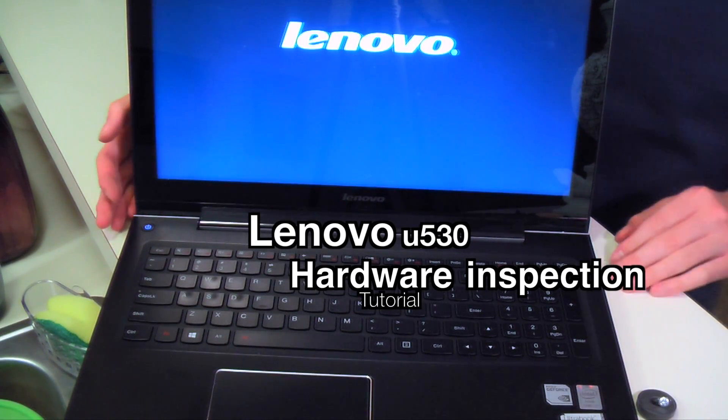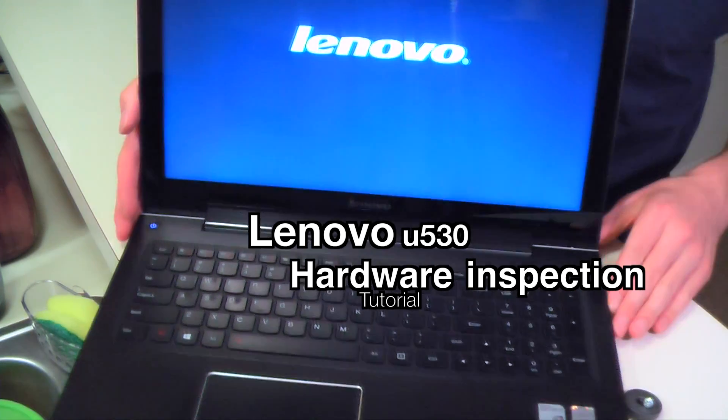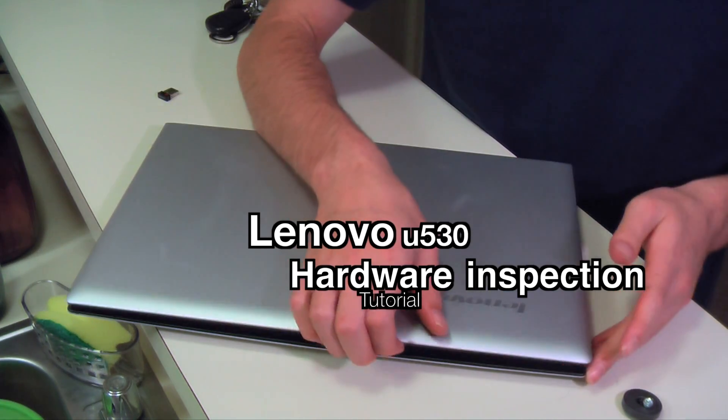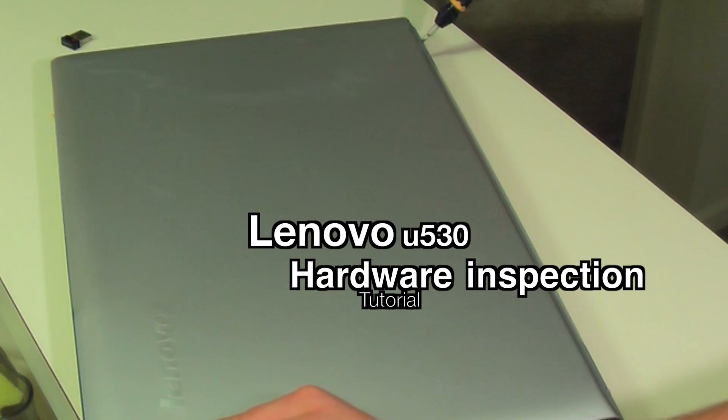I got this U530 Lenovo laptop here, and I really wanted to open it up and see what's inside of this thing. I have a friend who had an issue with it — he said his hard drive wasn't working, so I tried to open it up and see what the issue was.